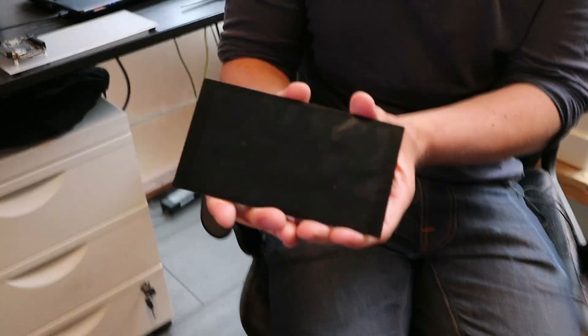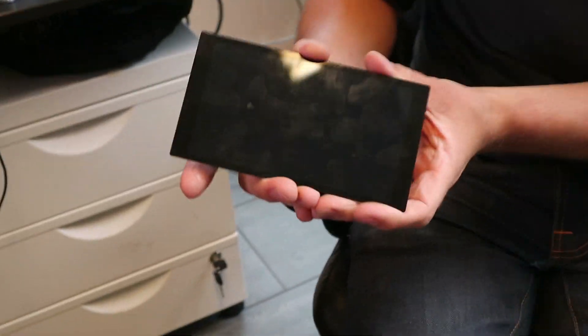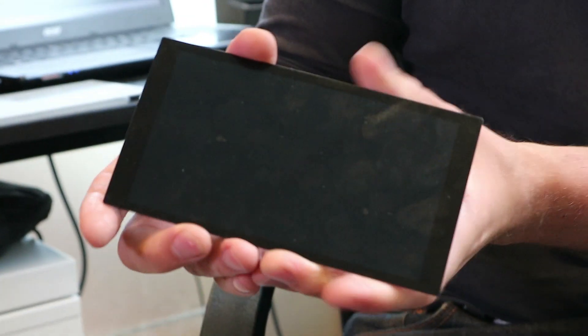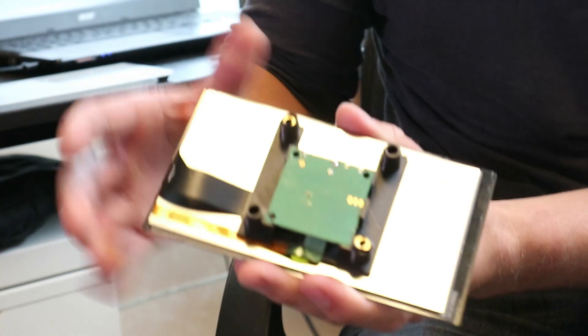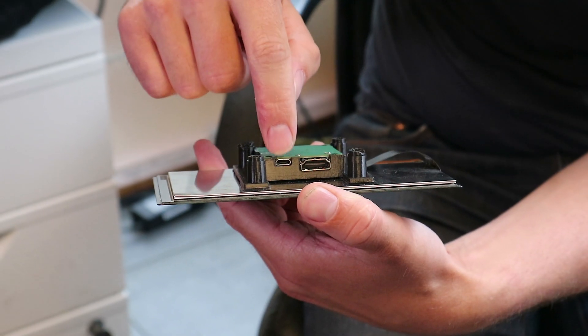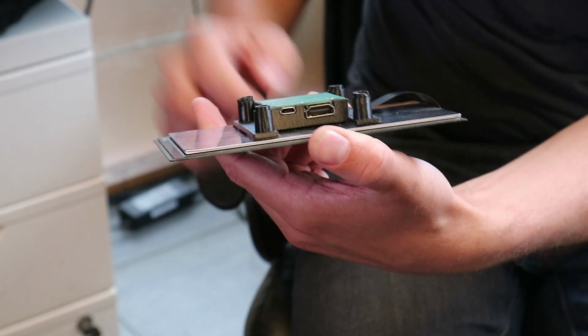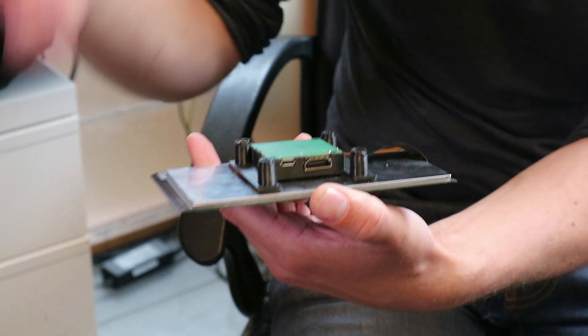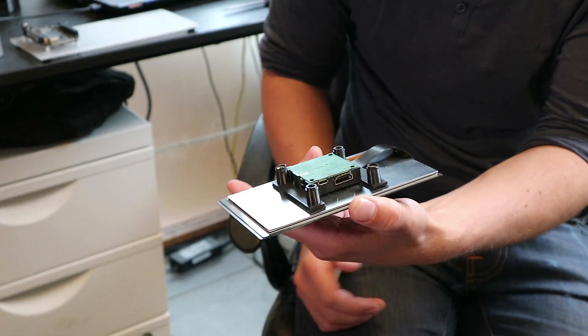This is what it looks like. It sort of looks like a cell phone screen without a speaker and without a home button or anything. In the back, you can see the LCD, an HDMI plug, and a USB micro plug. It's powered by USB, and the touch data goes there too. You can also control the backlight and everything.